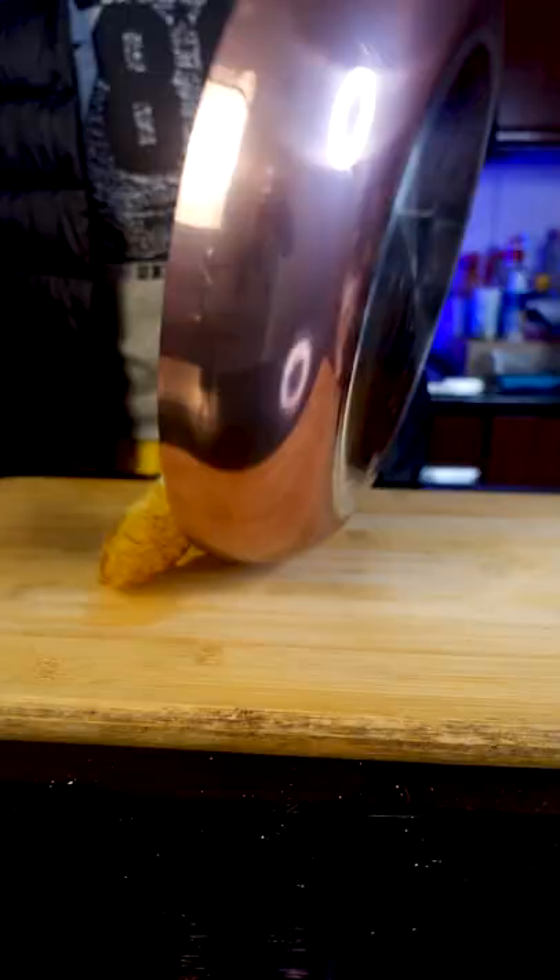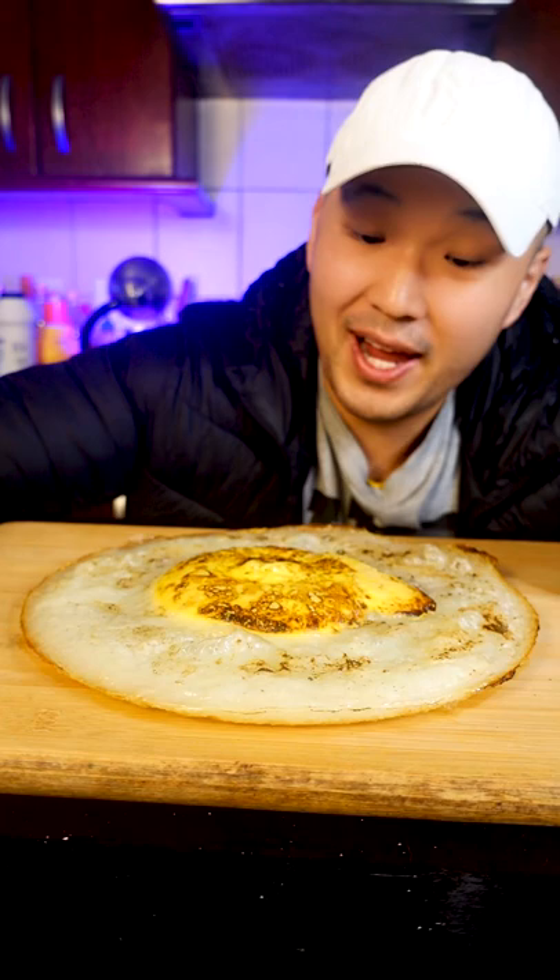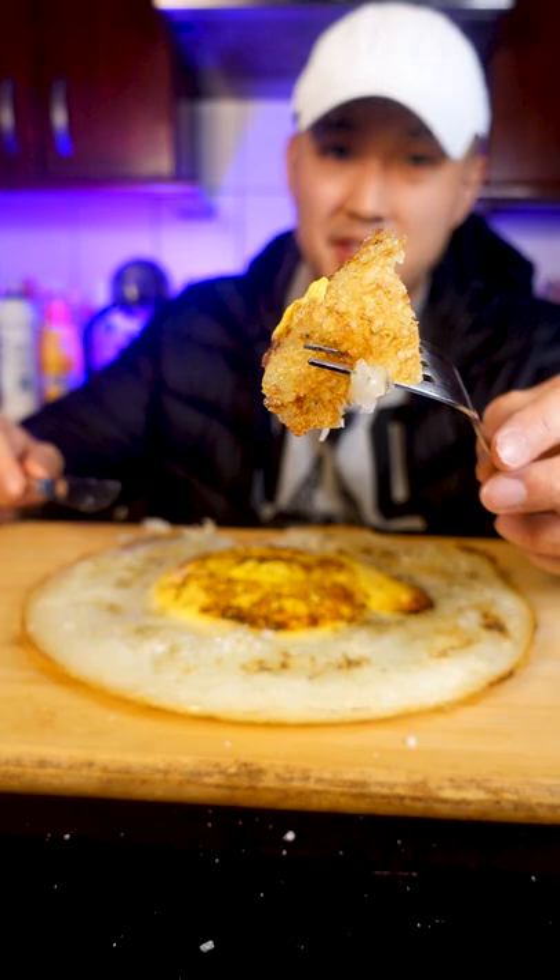Oh, that's a thick-ass yolk. In you go. This is gonna take a while. Big-ass egg. Took like 10,000 years to cook.